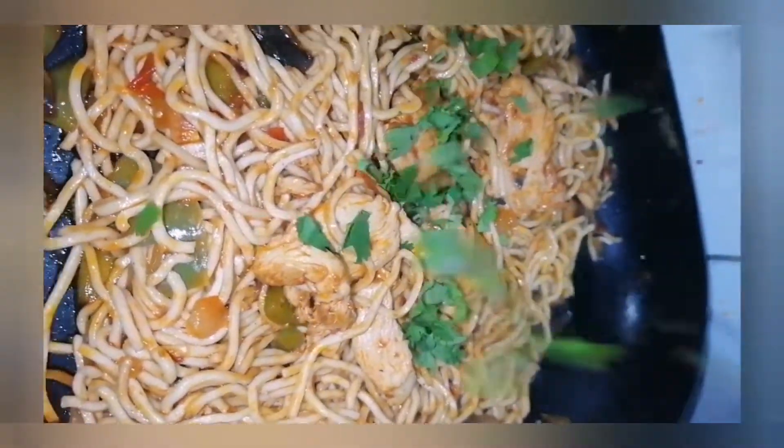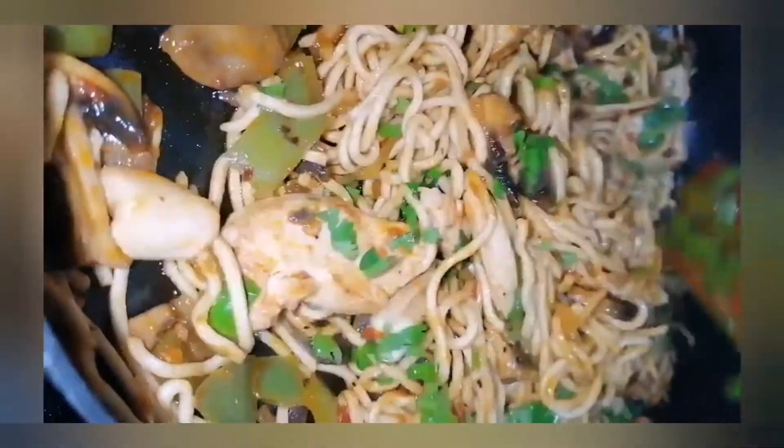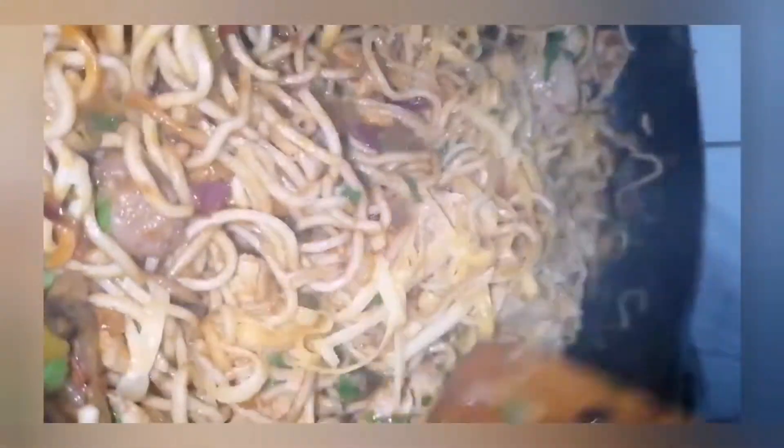I then went in and added some danya or coriander. If you want to be bougie like me, you can call it cilantro. Most people overseas do call it cilantro. In South Africa, we normally call it coriander or danya. And when that was done, I went in and added in some cheese, because you have to have a good cheese in your pasta — that is what I personally think. It just makes it so nice and creamy and balances out the taste.